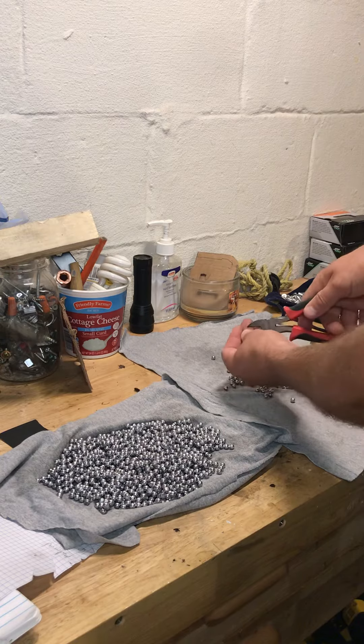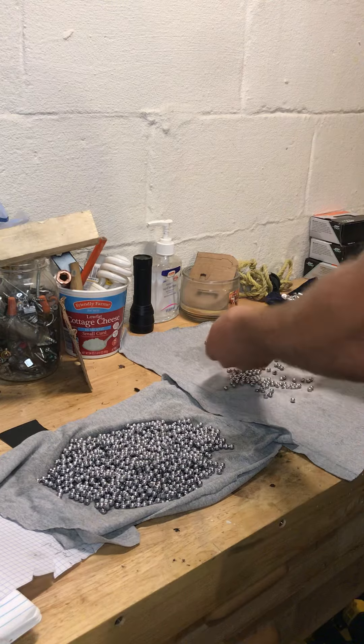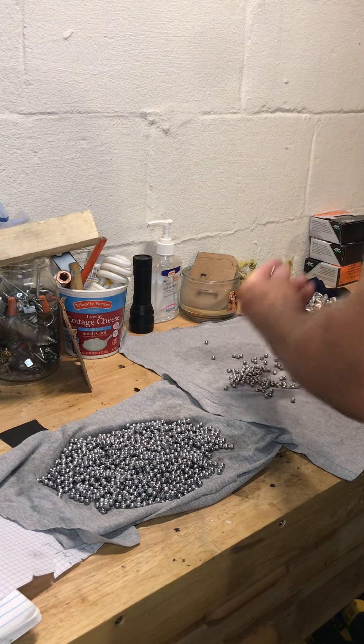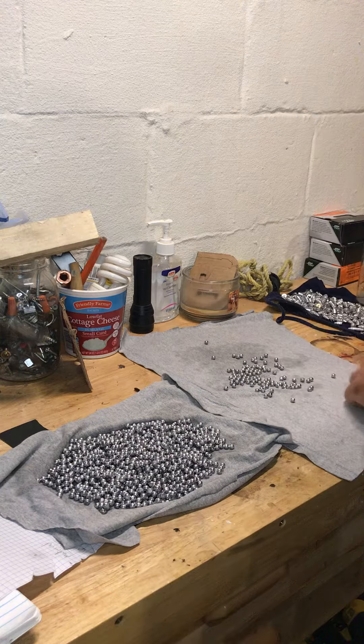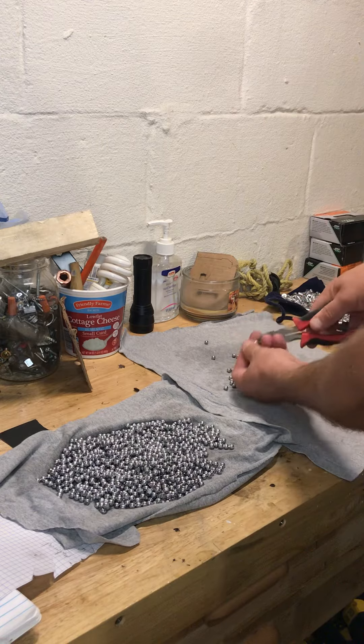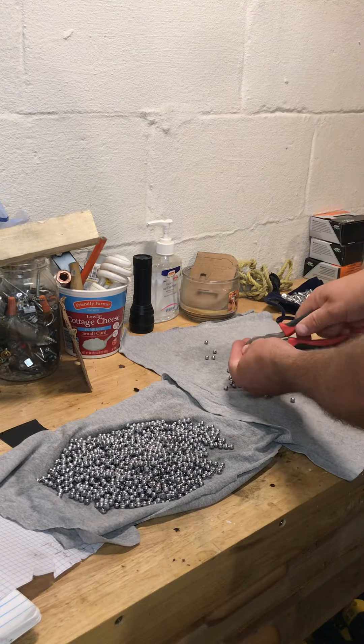Just set them off to the side and you can remelt them and turn them into a new piece of buckshot or bullet or whatever. That's the beauty about casting lead bullets — there's really no waste. Even when I shoot this stuff, a lot of times at my gun club I'll go and pick up all the bullets from the berm, or sift them out with a screen, and just remelt them and cast them again.